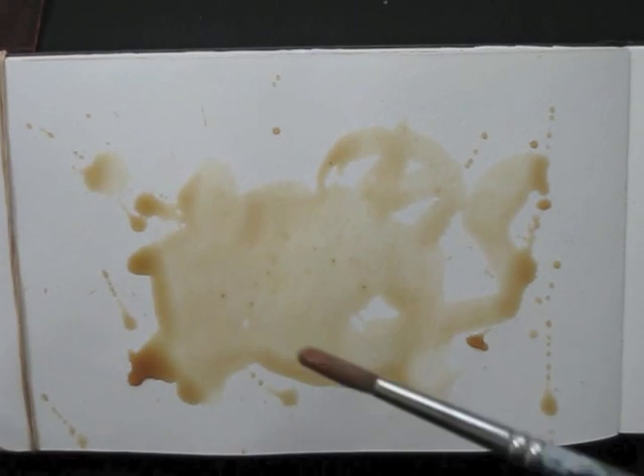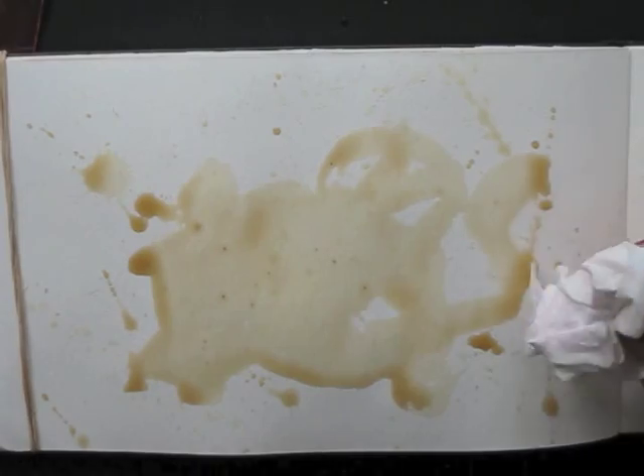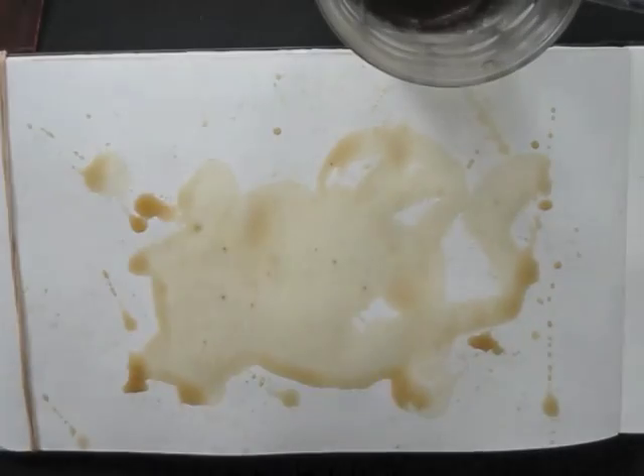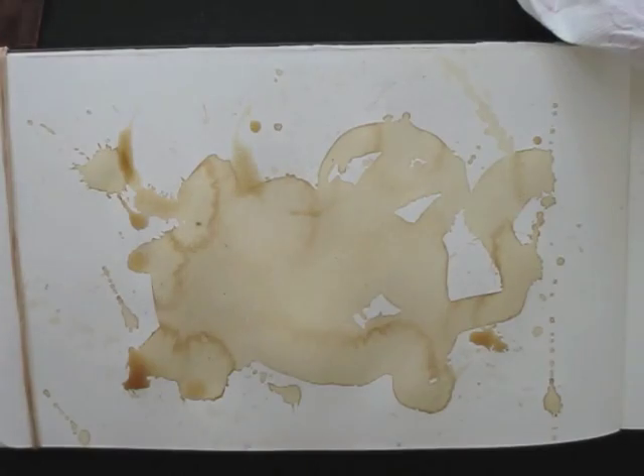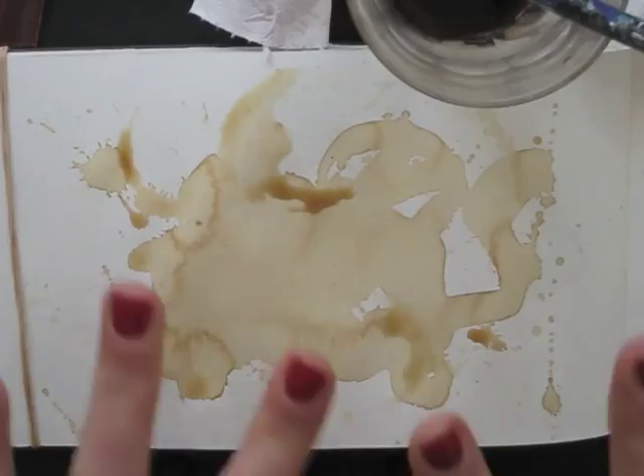I'm making the background wash by painting and splashing. I pick up the excessive drops with a piece of tissue paper, and then I let it dry. I create some extra coffee cup stains, and let it all dry again.